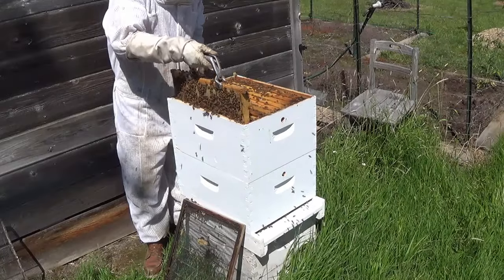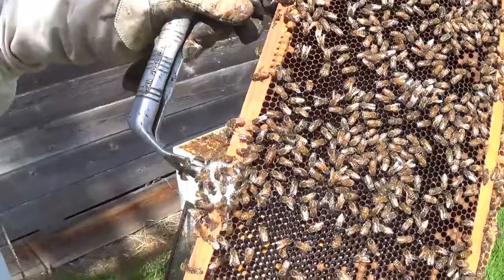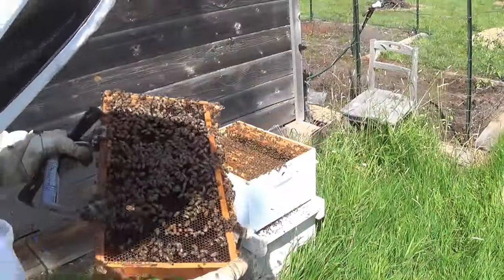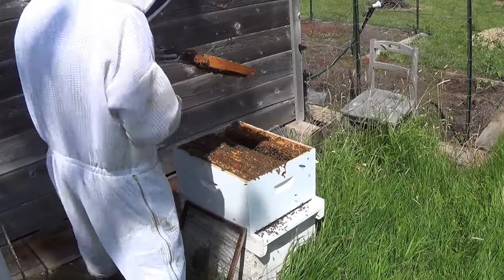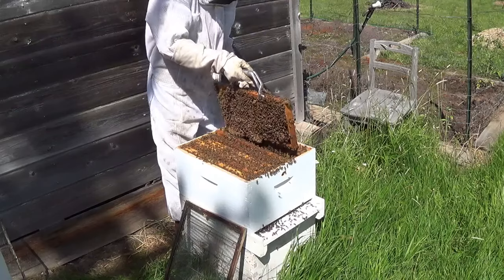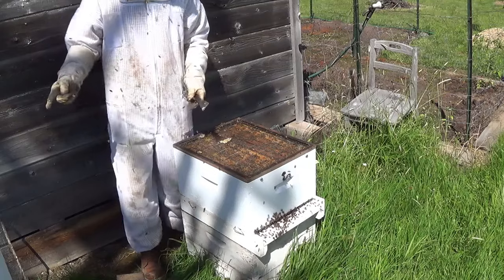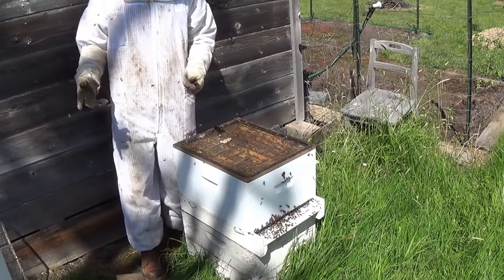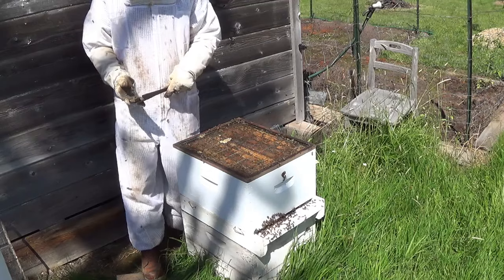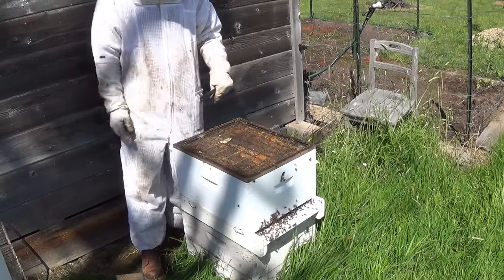I'm looking for the queen today. Here's my queen — she's in the bottom box, and we'll go ahead and keep her in the bottom box so we know where she is. I'm going to keep checking these frames just to make sure there's not a queen cell or queen cup. What putting the queen excluder in here does is it keeps her in the bottom, so when it's time to build a cell builder, I'll know there won't be any eggs of the right age to make a queen when I take them out of the top box. I could build my entire system out of one strong hive.